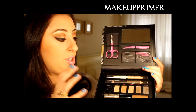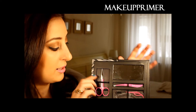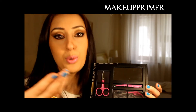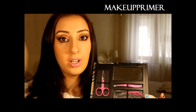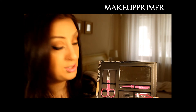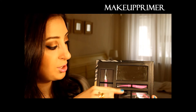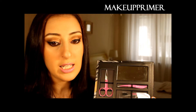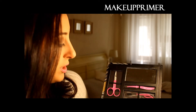The only thing I didn't like in this palette is the tweezers. Tweezers are supposed to be sharp and remove unwanted hair, but these do nothing — they are absolutely not sharp. So that's the only thing you probably won't like, but maybe you'll have a better experience. I'm still using my old ones.